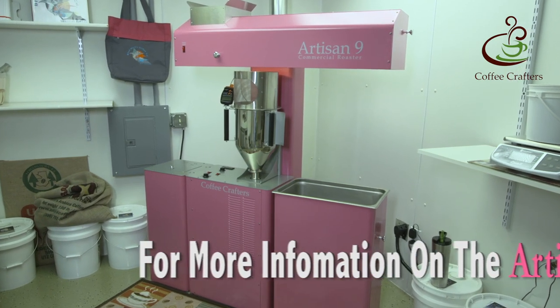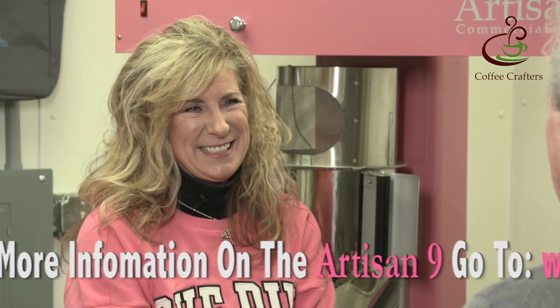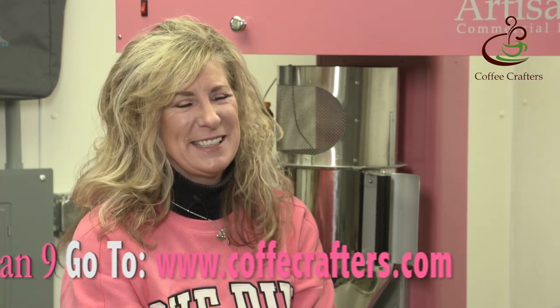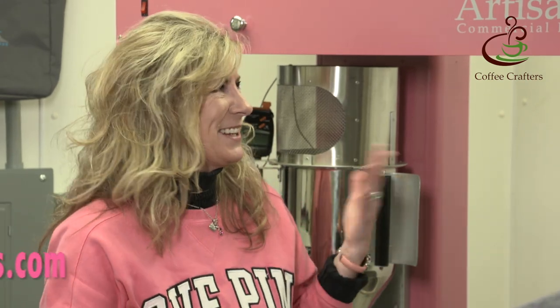Now, you have a pink roaster, so we want to be sure and tell everybody that this is not a color we normally stock. Don Lee was so kind in spending all those hours on this machine — countless hours in the shop and on our prototype — so we decided to do something special for her since she likes pink. It might be the only pink roaster we ever make.